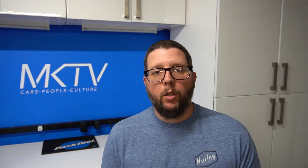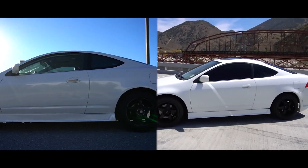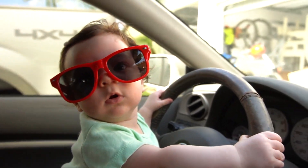The video wouldn't be complete without a side-by-side. Take a look at the car before tint and after tint. It looks insanely better. It's just way cooler looking on the outside and much cooler on the inside.